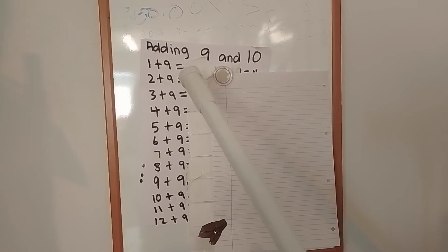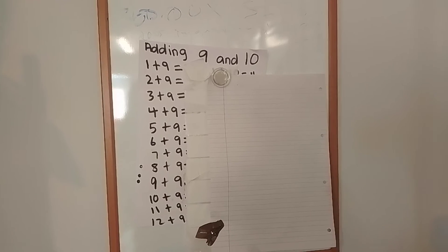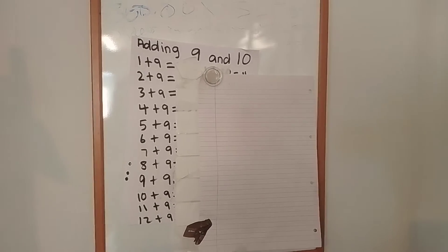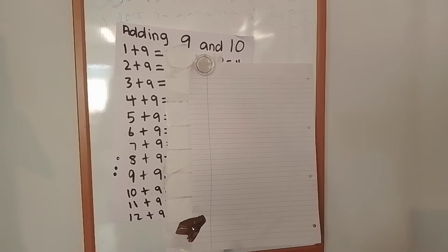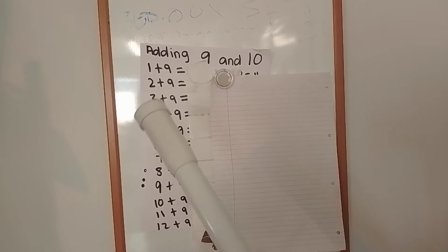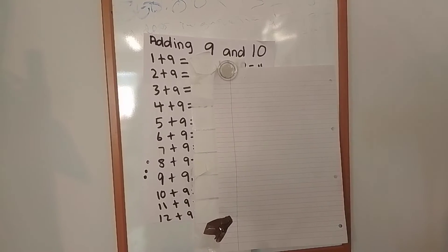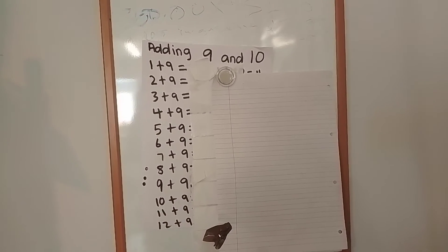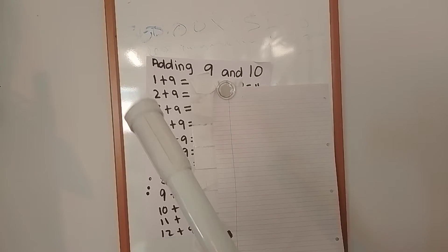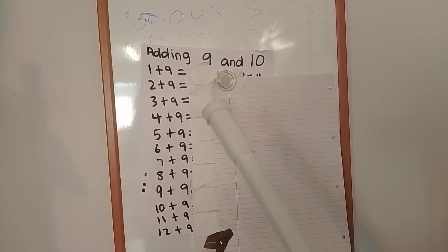1 add 9 equals. When I stop, it's to give you time to work it out yourself. 2 add 9 equals. 3 add 9 equals.